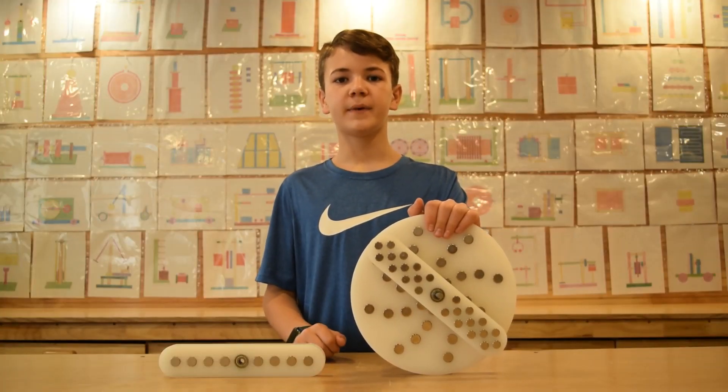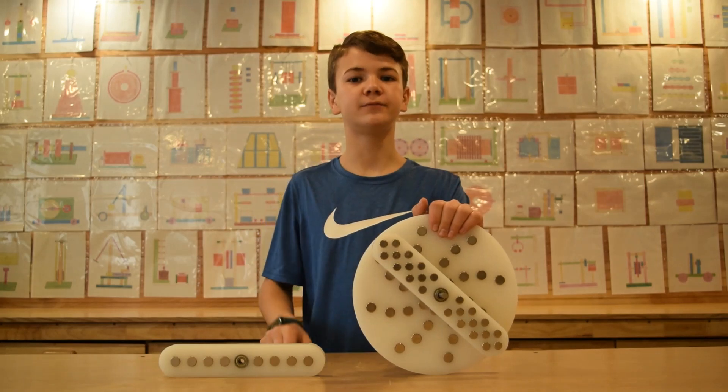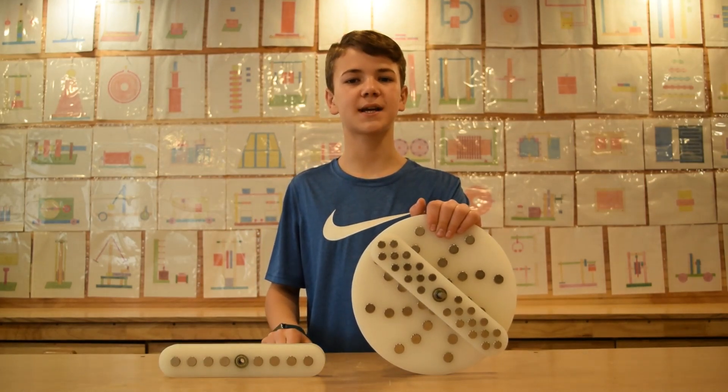Hey everyone, my name is Daniel. Welcome to the YouTube channel and we are back with another video. Let's get started.